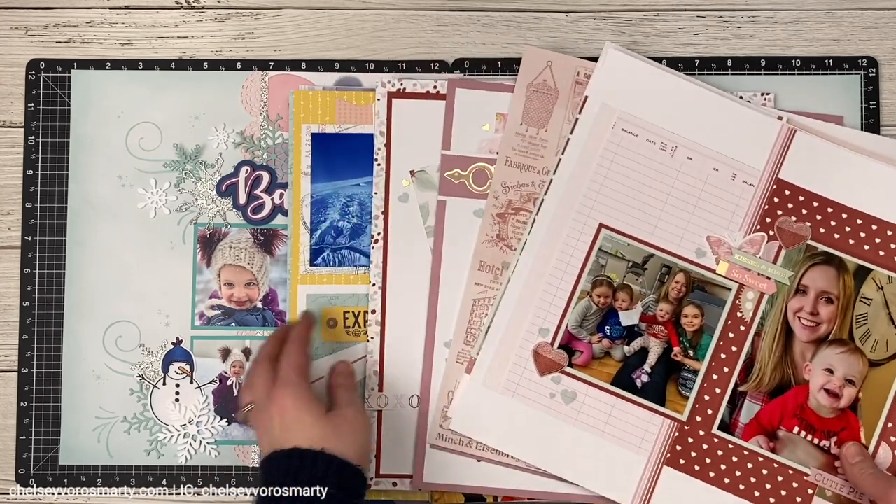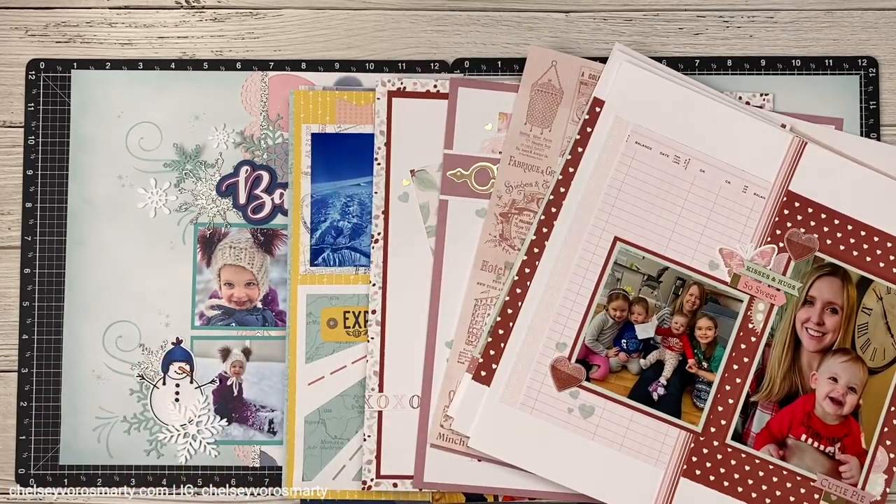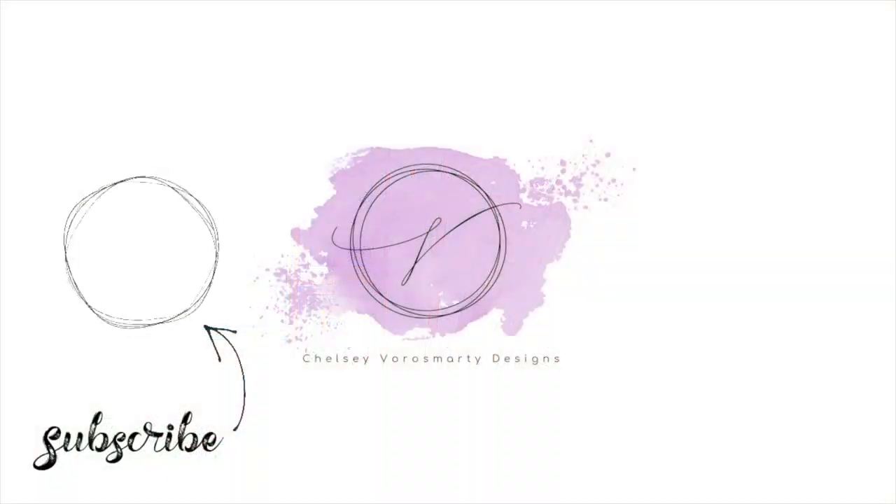Now I have this stack of layouts sitting here waiting for some journaling, so I'm going to go off camera and do that right now so that it is done. I encourage you to grab your most recent unfinished project and sit down and finish it. If you'd like some more layout inspiration, click this playlist on the screen. Thanks so much for watching and I'll see you next time!